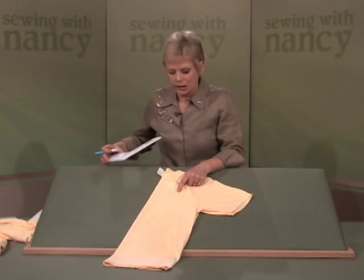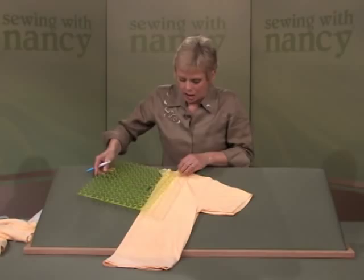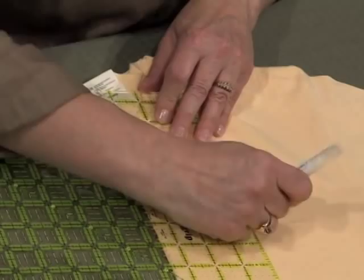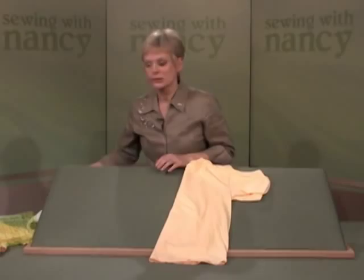In addition to that spot marking, I also like to mark cross hashes. Align a ruler with the center front, mark, and then mark crosswise. This will help getting it square in the hoop.